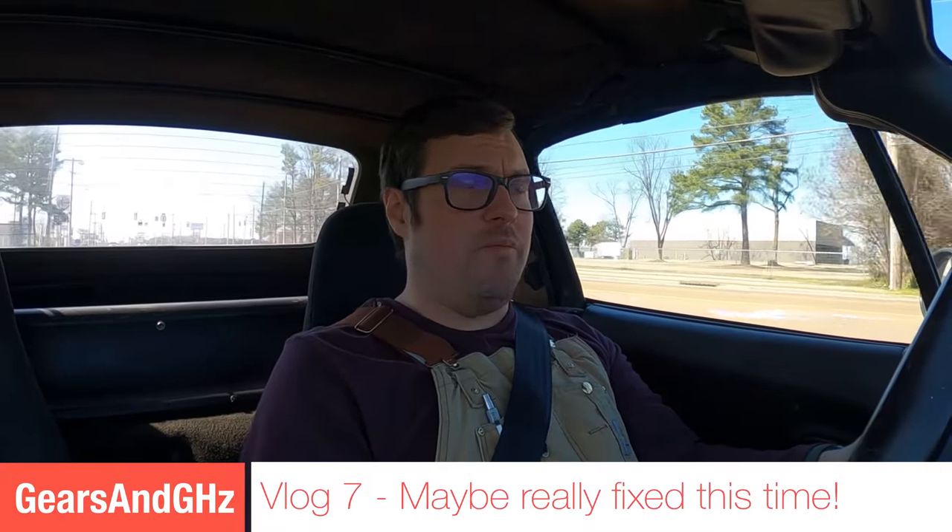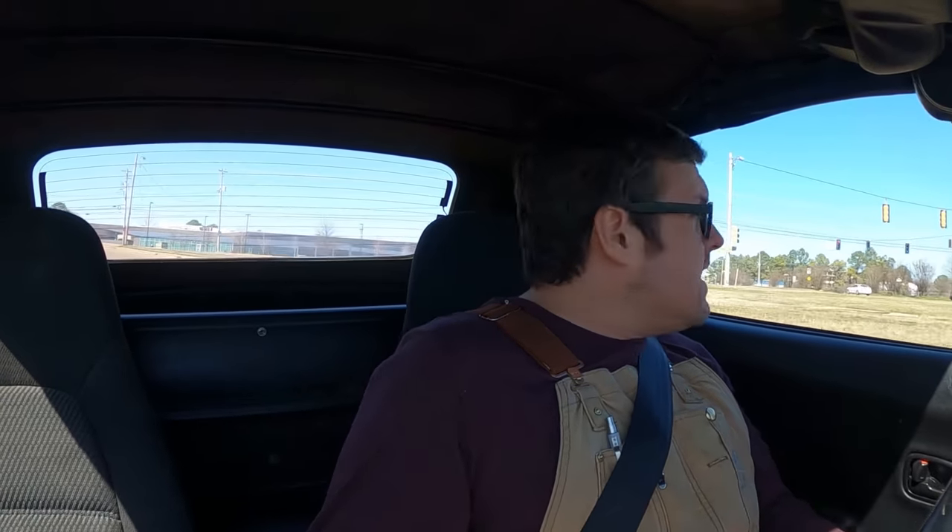The green Miata is finally running correctly. The short version is it had an exceptionally persistent cylinder 4 misfire, and I tried all of the things that would cause a single cylinder misfire.